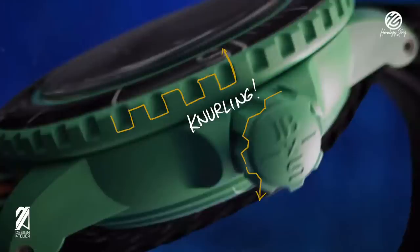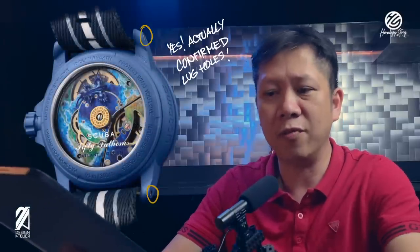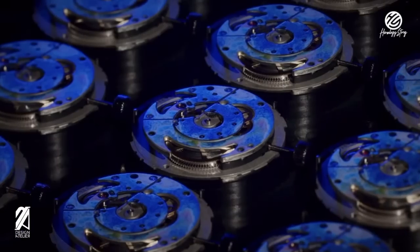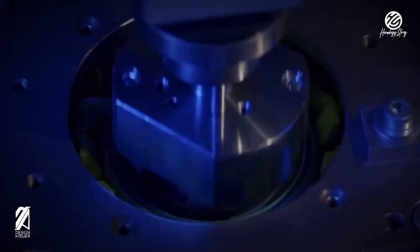The knurlings are very distinctly Blancpain — these angular knurlings present on the bezel and crown. On the back you can clearly see a 300-feet water resistance rating. You'll also see that these will have drilled lug holes — it remains to be seen if these are actual functional drilled lug holes or just cosmetic. Interestingly, compared to the MoonSwatch, this will come with a System 51 movement inside, so you still have the spirit of Blancpain in not having a quartz movement.